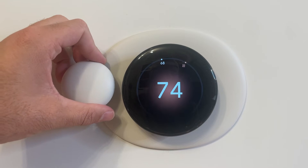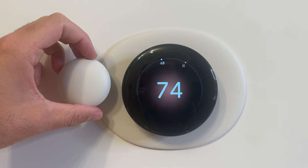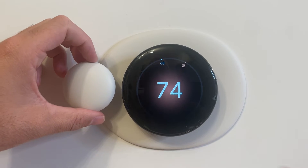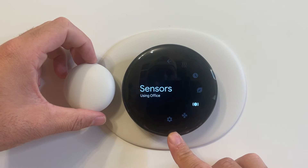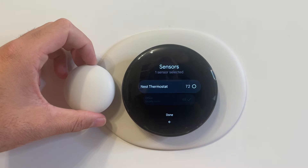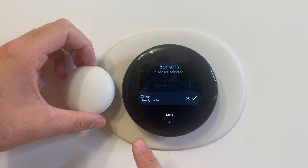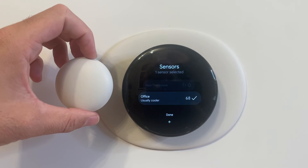What this is designed to do is allow you to monitor the temperature in other rooms, and it will report back to the Google Nest app and the Google Nest thermostat, which we've got right here. When we scroll down to Sensors, we can see that this sensor is reporting at 68 degrees, and the thermostat itself is at 72, because I had this in a different room.